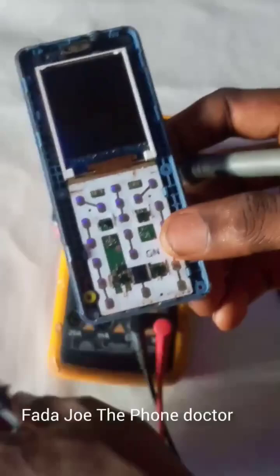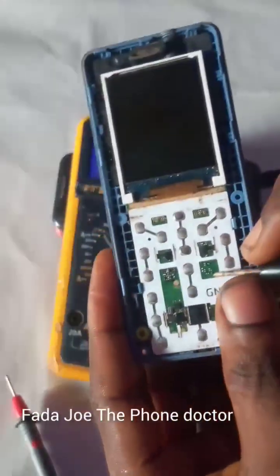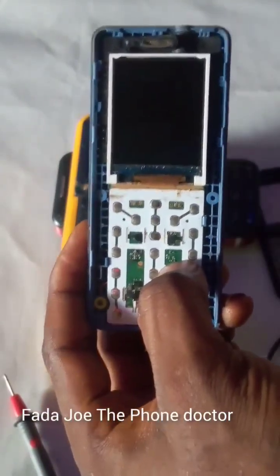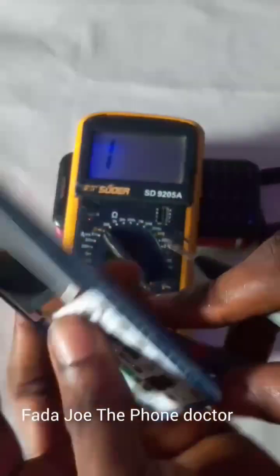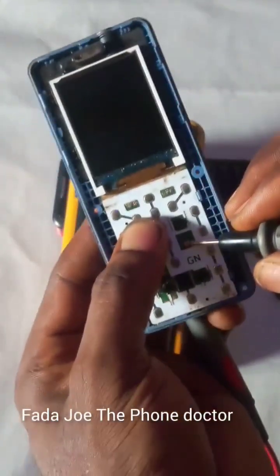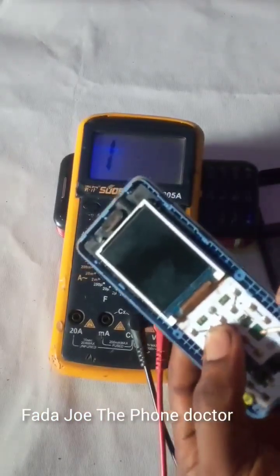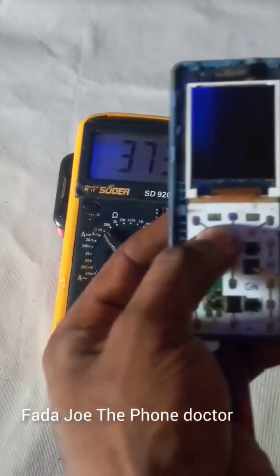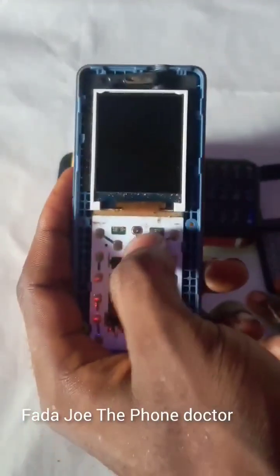The next thing to check is this other capacitor. Can you see there is a capacitor here? If this capacitor is bridged together, the phone will not turn on. Let me go ahead and test it. Can you see? Nothing is wrong with this capacitor either — it is still functioning. Make sure you test all these capacitors; it is very important.